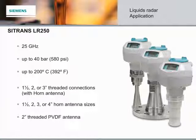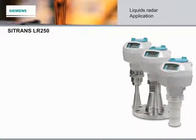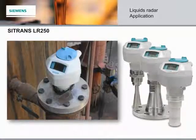Here is the Citrans LR250, the ideal first choice in 90% of applications. It has a threaded PVDF and horned antenna option. It's a two-wire, 25 GHz pulse radar level transmitter for continuous monitoring of liquids and slurries in storage and process vessels. The 25 GHz frequency creates a narrow focused beam, allowing for small horn antenna options and decreasing sensitivity to obstructions. The Citrans LR250 measures superbly on low dielectric media and in small vessels, as well as tall and narrow vessels.